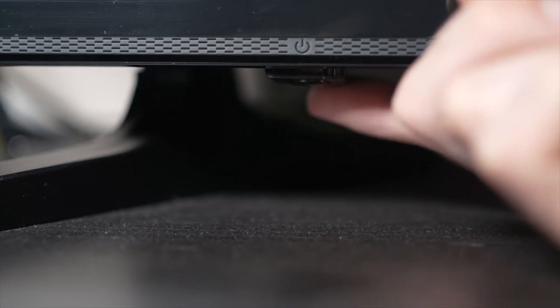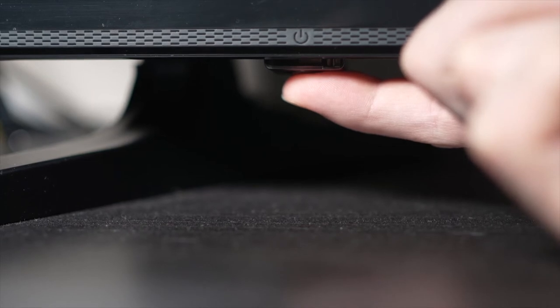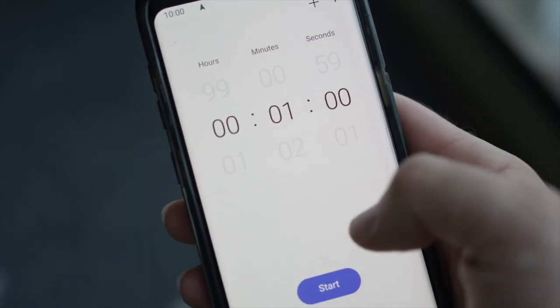If you don't find one, don't worry — just skip this step. But if you found one, keep it pressed for 30 seconds. Then wait a full minute.